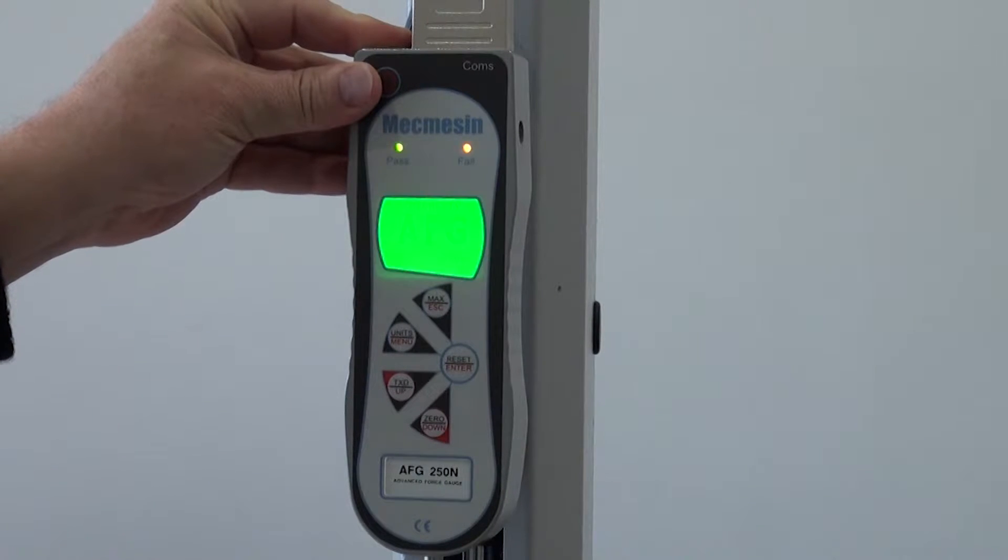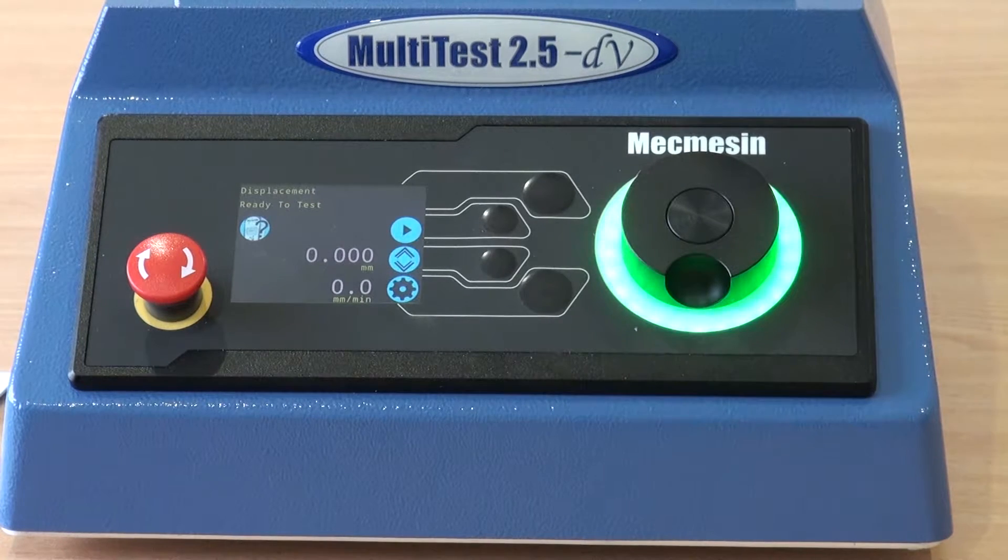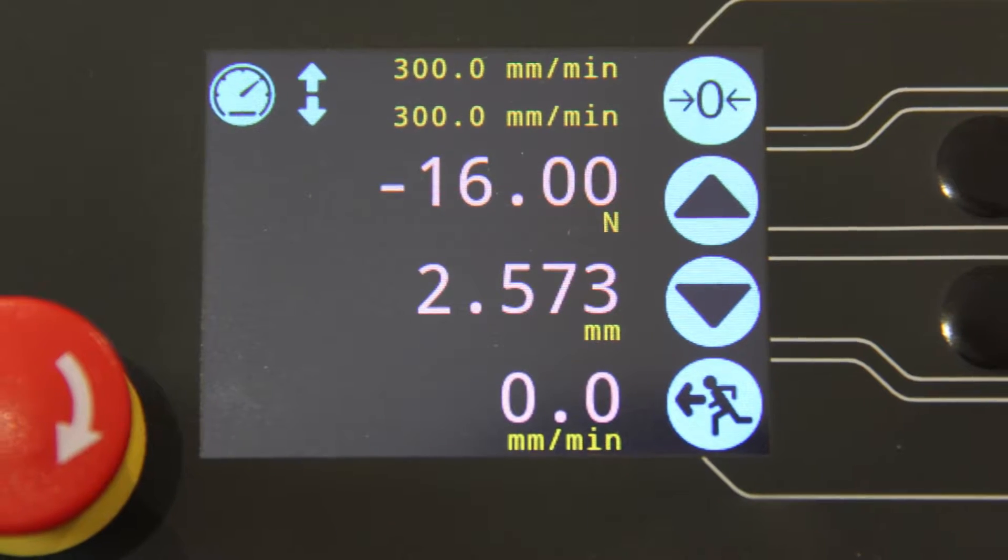When fitted with the advanced force gauge, the output from the force gauge can be linked to the Multi-Test DV. This has the benefit of the load also being displayed on the test stand.